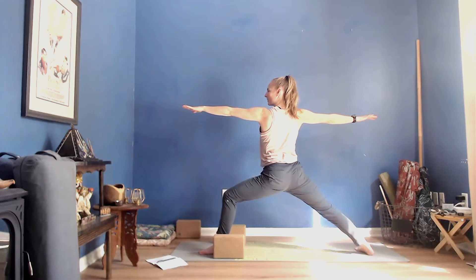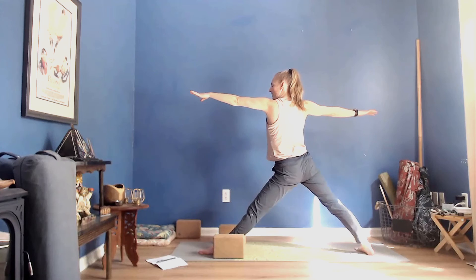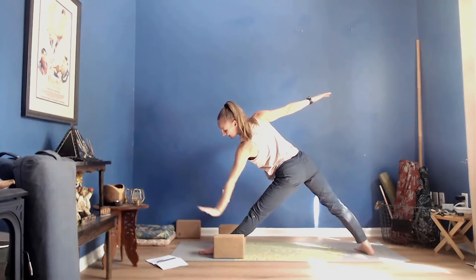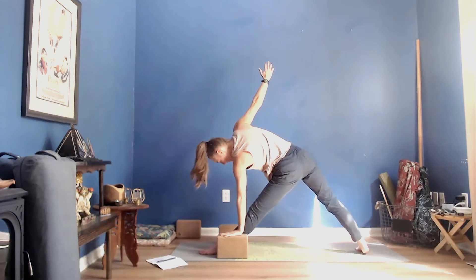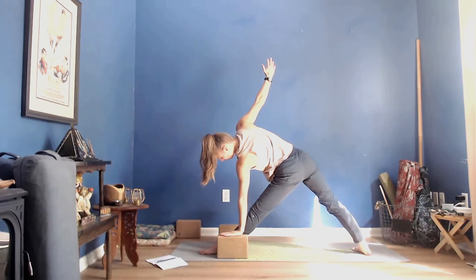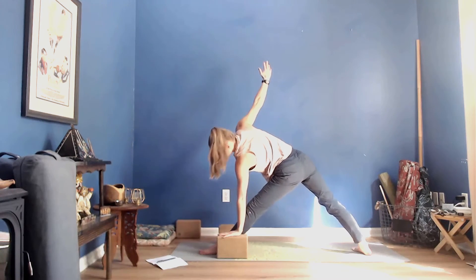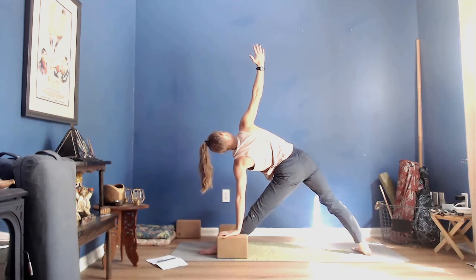Warrior II — begin to extend the left knee as we move into Trikonasana, triangle pose. Shift your hips back and reach forward, and then the left hand comes down. I'm using the block here — you might choose to take your hand all the way to the mat or to your shin; if you take the shin make sure you get a little bend to your knee. Start to reach your right fingertips up toward the ceiling, wrapping the left side of your rib cage up.